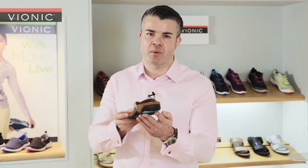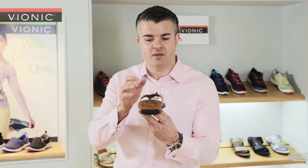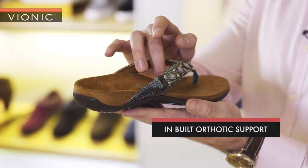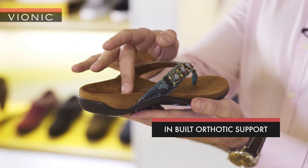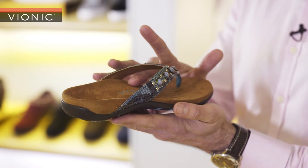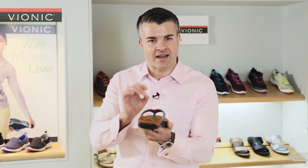But what really sets any Vionic shoe apart is the science that's built into every single shoe we produce. And here, if you have a look at the footbed, you can see the contours which are going to hug your foot. The deep heel cup which will position and align the foot, and then the extra arch support which will prevent it from collapsing in. Science meets style.